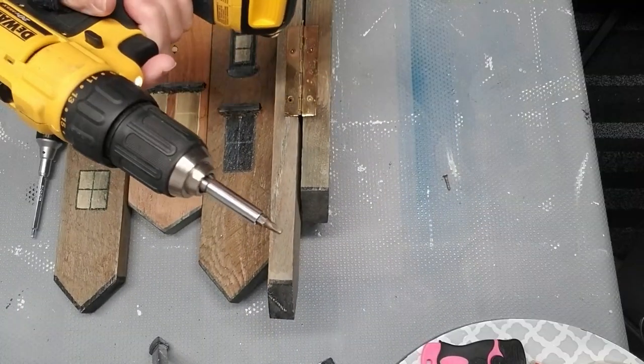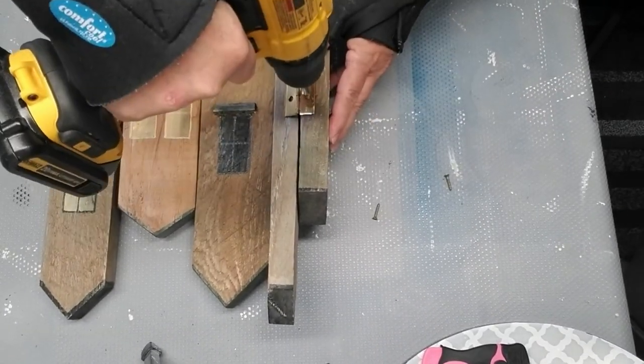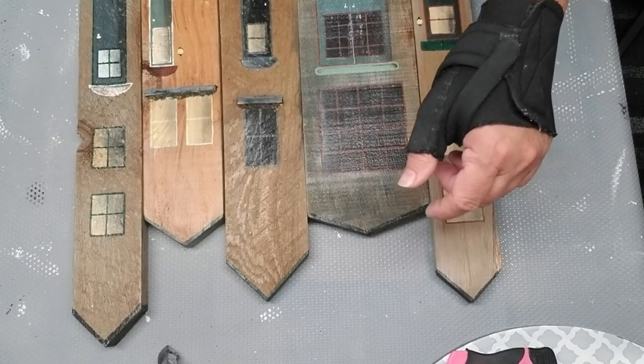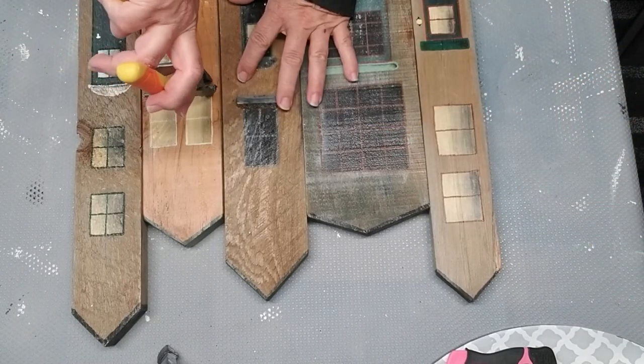I started out with a screwdriver but then switched to my cordless drill — it just makes removing those screws a whole lot easier. On two of these pieces of wood there are two tiny little pieces of wood creating somewhat of a little windowsill or ledge, so I've just got to pry those off.